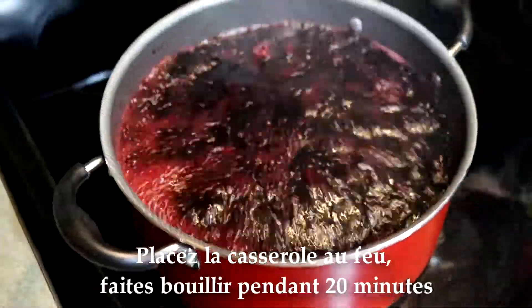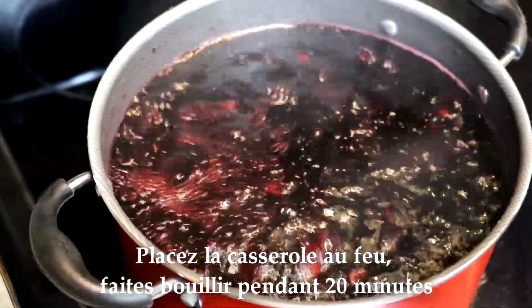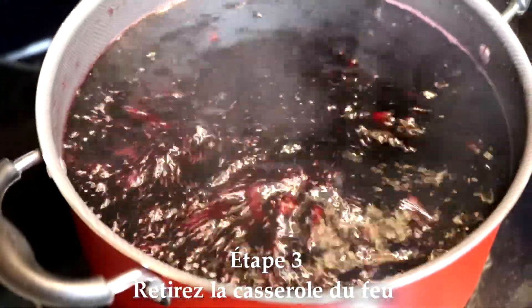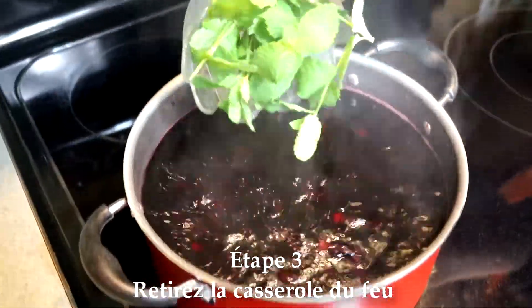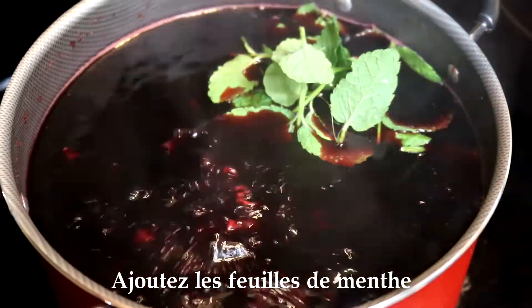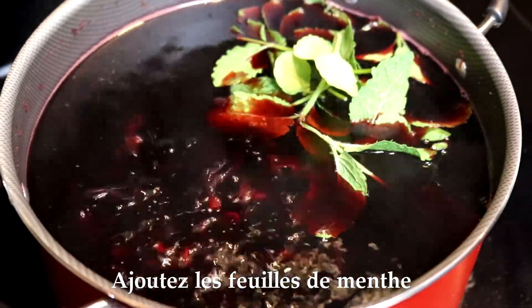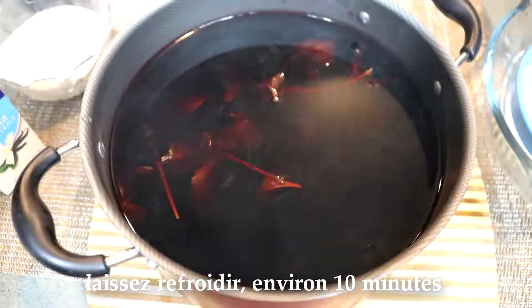After all, I have to boil the pot. I will boil the pot for 20 minutes, and I will boil the pot. After I boil the pot, I will cook it for 10 minutes, and then I will continue to cook it for 10 minutes.